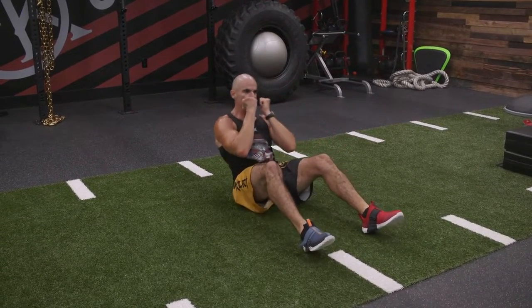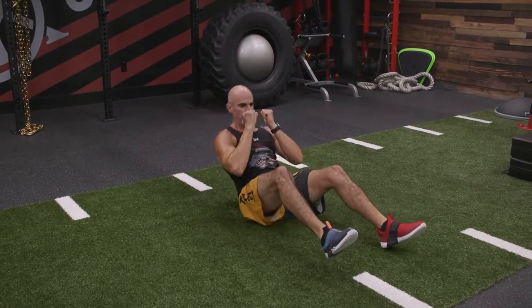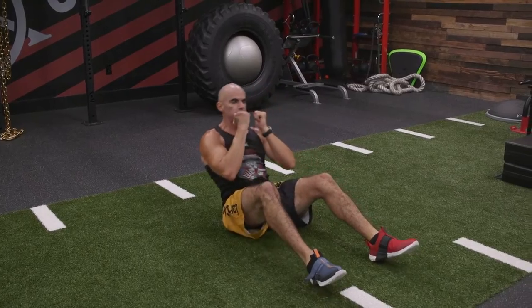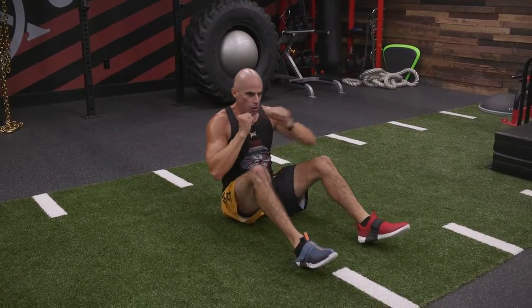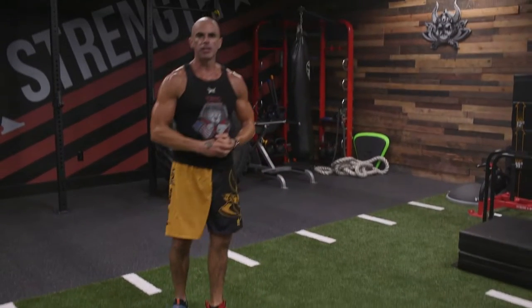This time right-left. Next time you come up, left-left. Next time up, right-right. So you're just rotating between different variations of two punches. That's a crunch and punch.